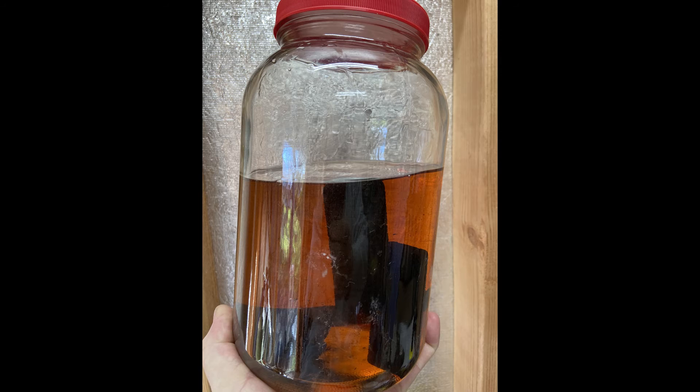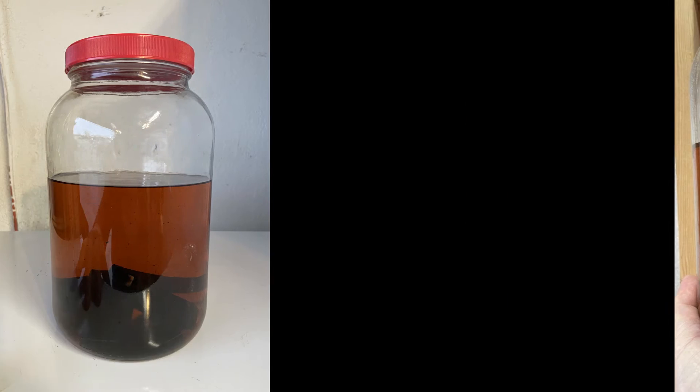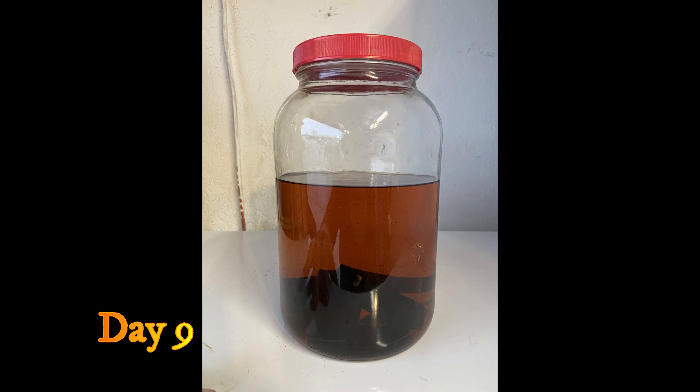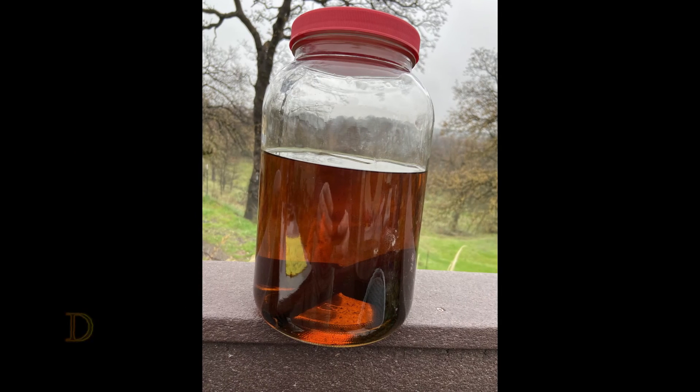And as you can see as we go along, it's darkening up and looking pretty good. So once we get it where we want it, then we'll proof it down. Right there, that's looking pretty good.